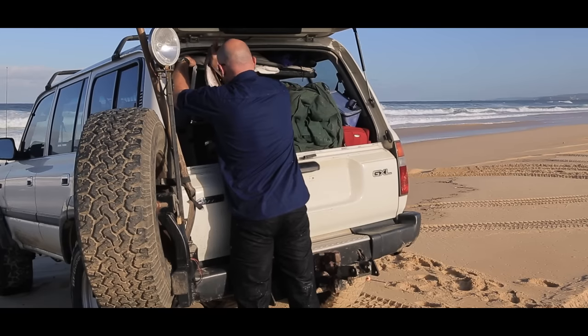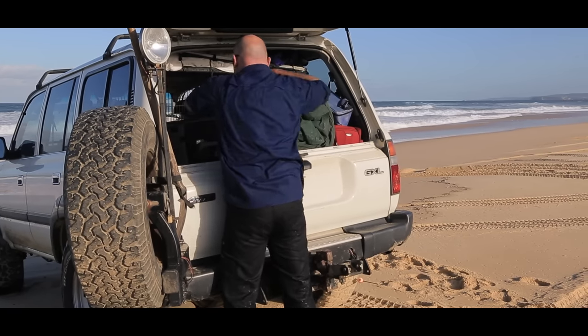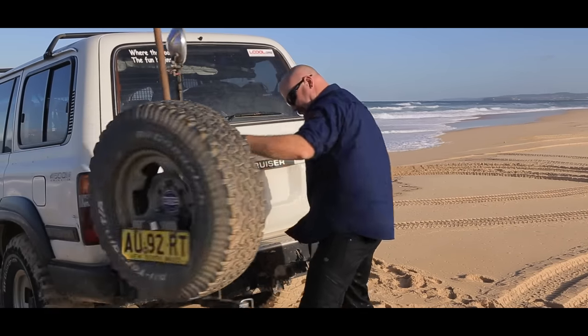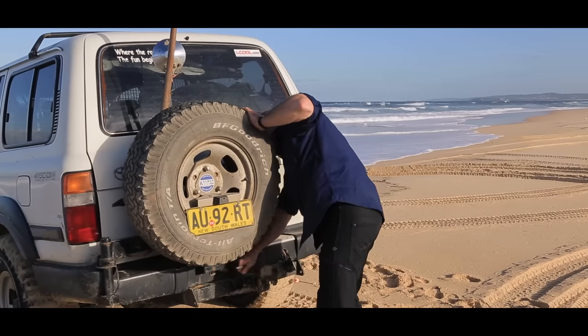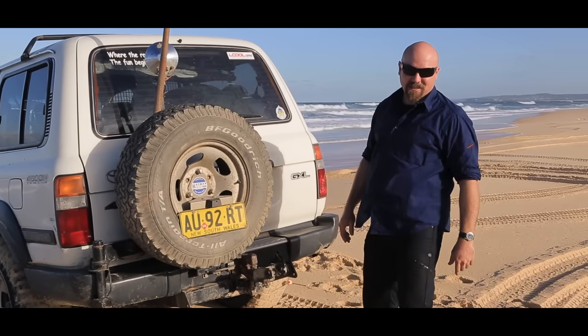I've never thought of myself as much of a fisherman, but I reckon I've done all right today. All right, time to go home. I'm Mad Matt — stay safe on the sand, won't you?